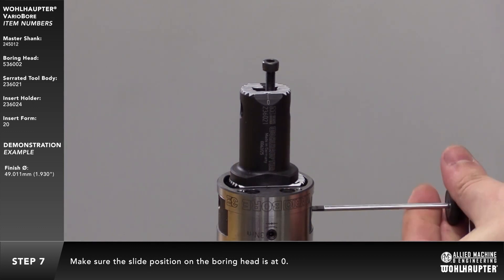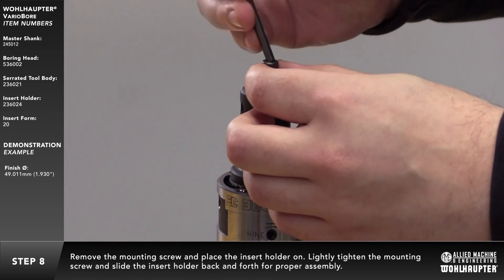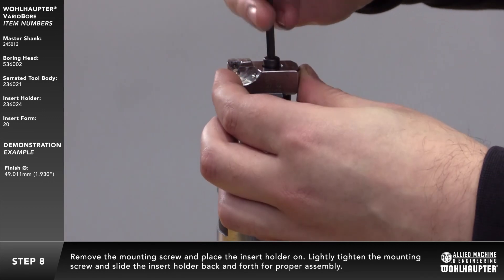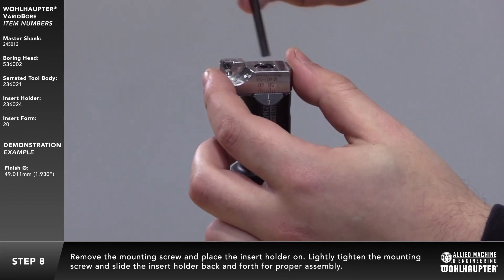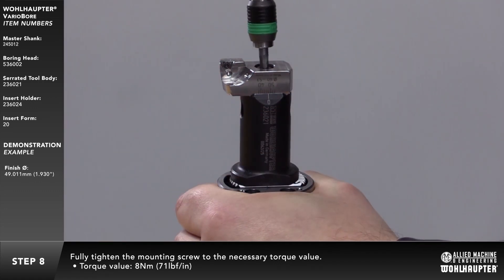Make sure the slide position on the boring head is at zero. Remove the mounting screw in the center of the serrated tool body and place the insert holder on. Lightly tighten the insert holder mounting screw and slide the insert holder back and forth to ensure that it has been properly assembled. Fully tighten the mounting screw to the necessary torque value.